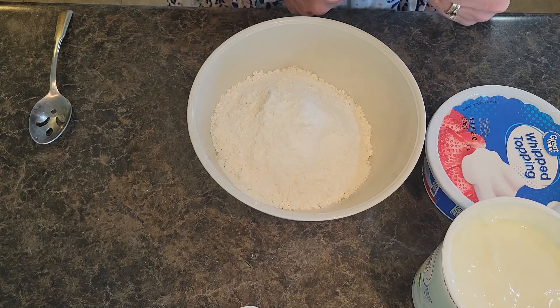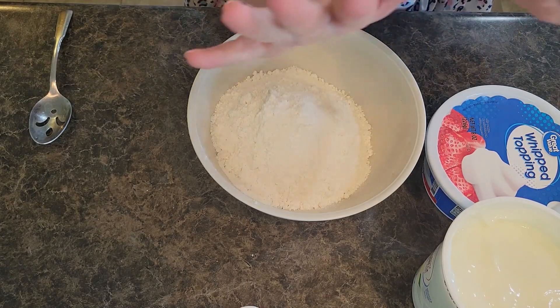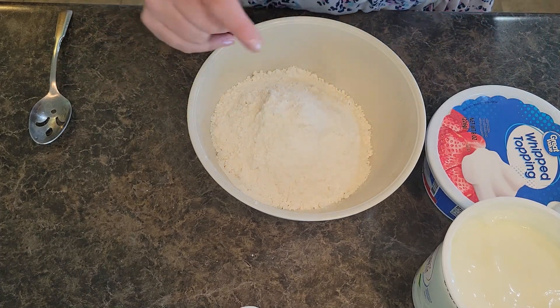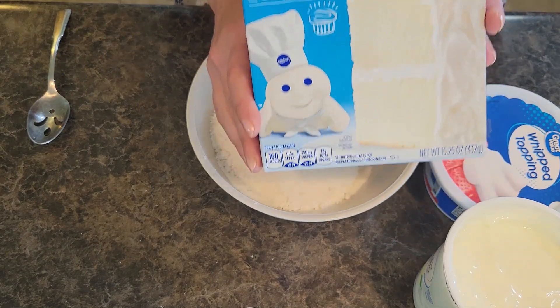I'm gonna dunk some vanilla wafers in, or do some cookies. So good. Shortbread is amazing with this cake batter dip. I'm starting with a white Pillsbury cake mix.